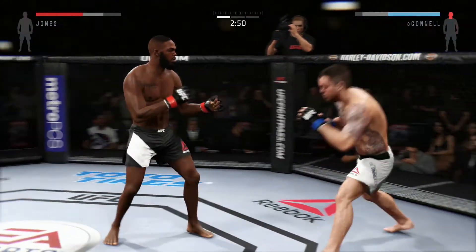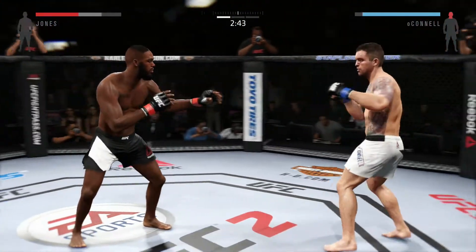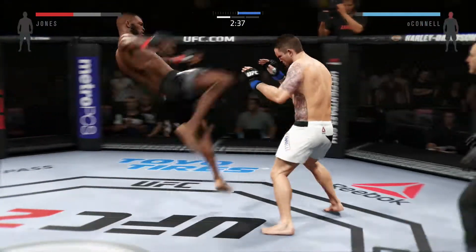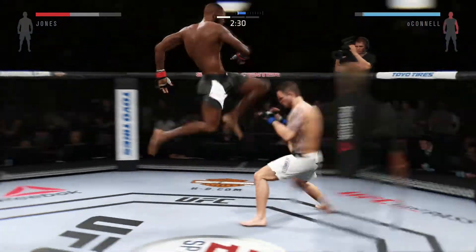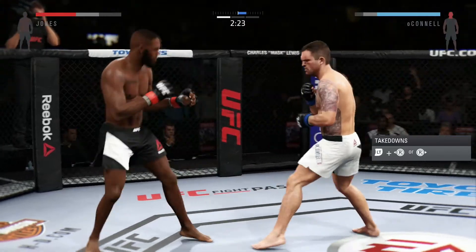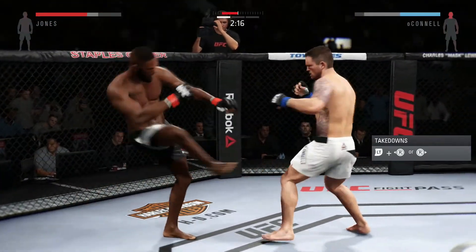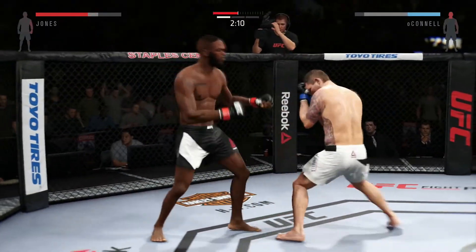He's hurt! Hard straight punch. That's a vicious kick. Big straight punch! Combination! He is getting off some massive kicks. Head kick!